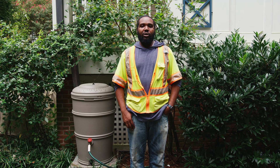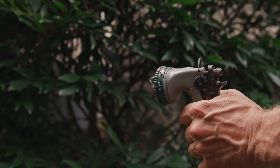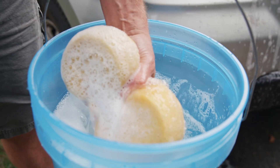You can use the spigot on your rain barrel to transfer water to your bucket or to attach a hose. You can use collected water to water plants, gardens and lawns, wash cars, windows, and more.